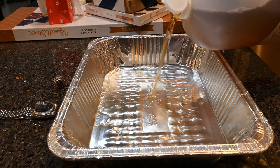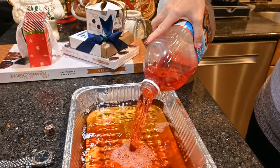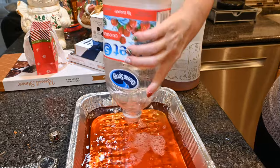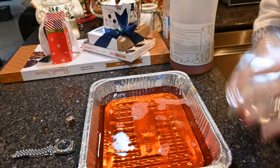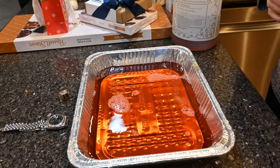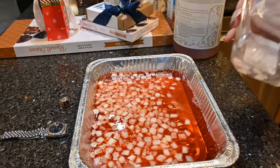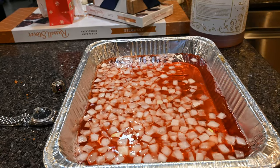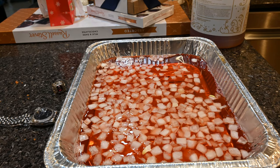We're making a brine — it doesn't matter exactly what you do. Pour some apple cider vinegar in, and then some cranberry juice. Then throw some onions in — it always makes it real good. Sometimes she'll put an orange in there too, which usually works very well.